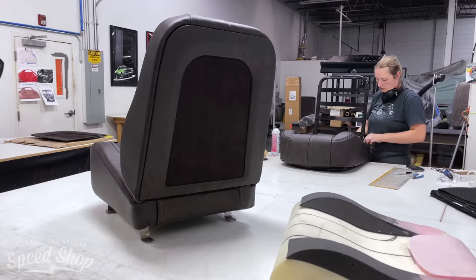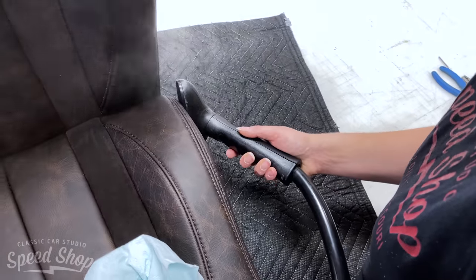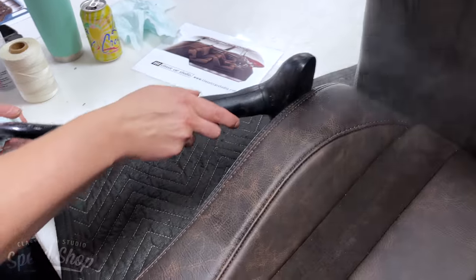I'm going to use the steamer to relax the leather, make it stretch a little bit more, and get all the wrinkles out.